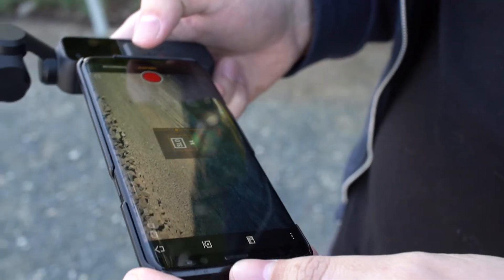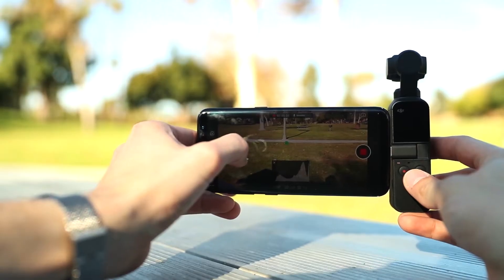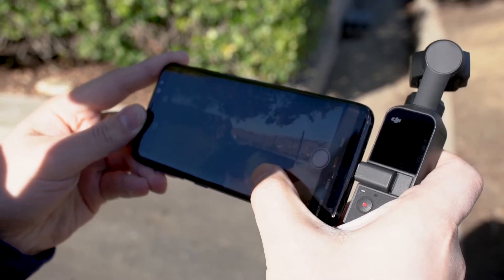When connected to a phone, the Osmo Pocket unlocks its full host of features, with Pro mode adjustments, gimbal movements with a simple drag of a finger, and a larger display to fully showcase what you're capturing.